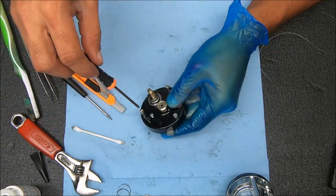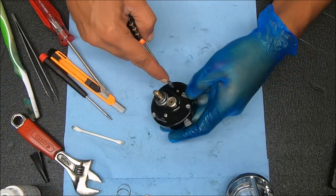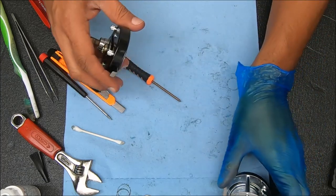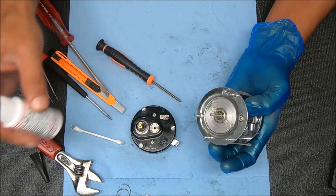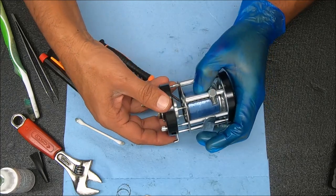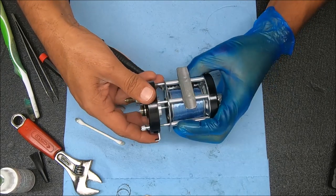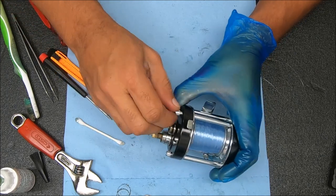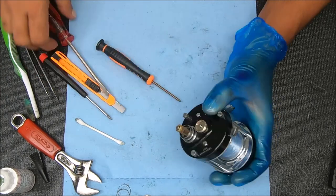I'll secure it and then put it on top of the housing. Now I'm going to line this up. You can put a little bit of oil inside here to reduce the amount of noise those two pins make when they're opening up during casting. And now we're just going to screw this together - hand tighten it at first, then you can snug it down with your flathead screwdriver, just maybe a quarter turn or so.